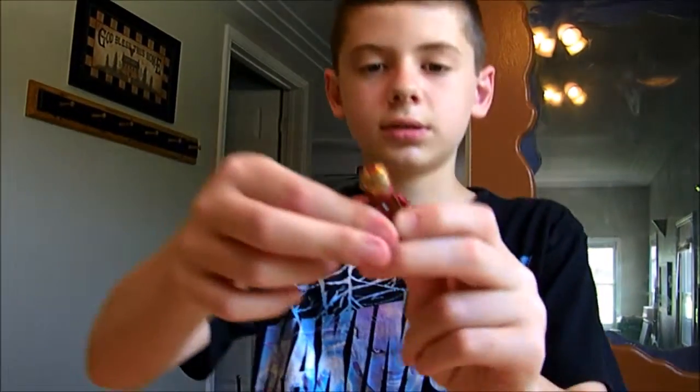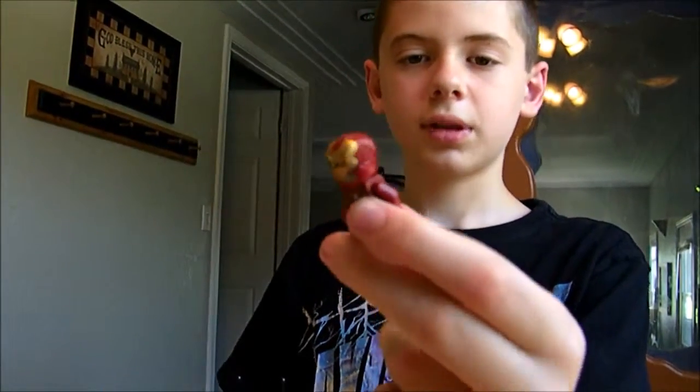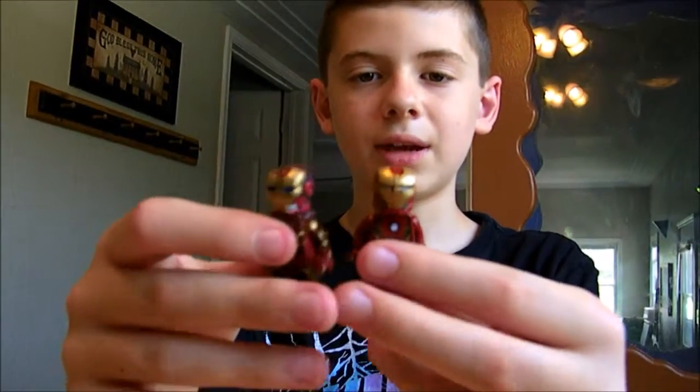Now that I'm done building it, I want to do the review. The only good guy minifigure that you get is the Iron Man Mark 45. From what I can tell, it's way better than my painted one.